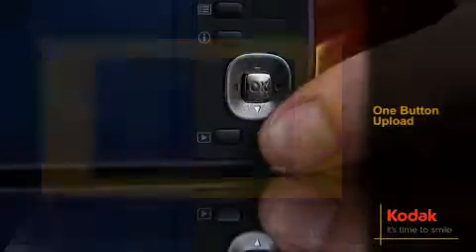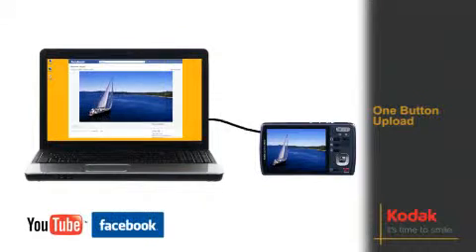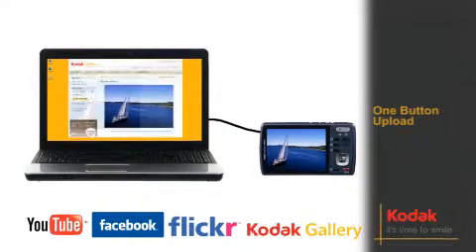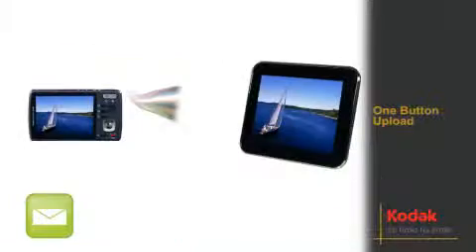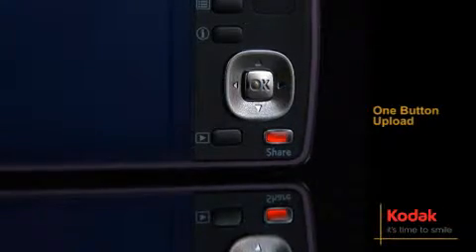Shoot, touch, share. It's that simple. With one button upload to YouTube, Facebook, Flickr or Kodak Gallery, plus emails which you can also send directly to your Kodak Pulse frame — sharing the moment has never been easier.